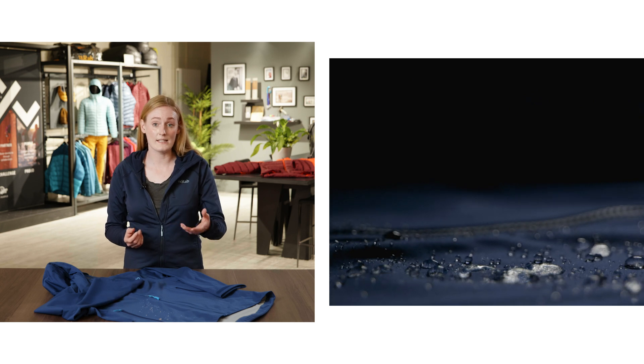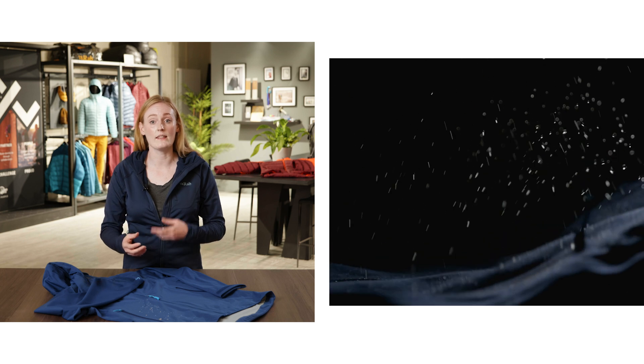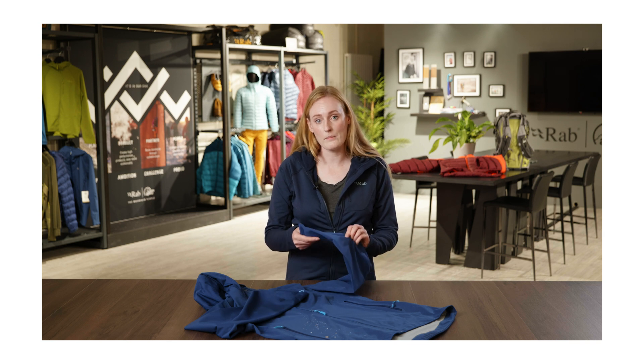The DWR's main function isn't to keep you dry — it's actually there to make sure that the membrane from underneath is still able to breathe and move moisture. Keeping the face fabric free from standing water allows the membrane to move moisture to the outside without encountering any barriers such as standing water that's soaked into the face fabric.